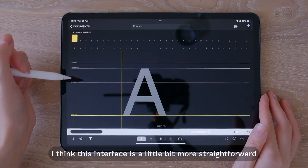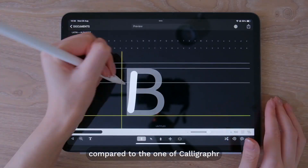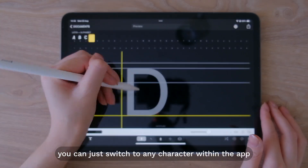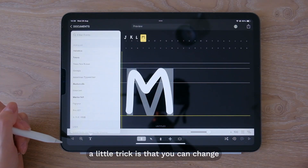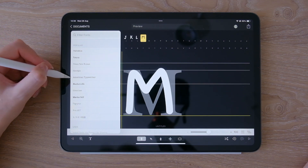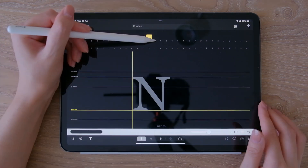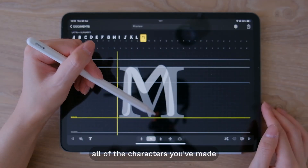I think this interface is a little bit more straightforward compared to calligrapher. You can just switch to any character within the app and write it down. A little trick is that you can change the font of the letters used on the background. It's also a vector-based program so it's a lot easier to adjust the characters you've made.